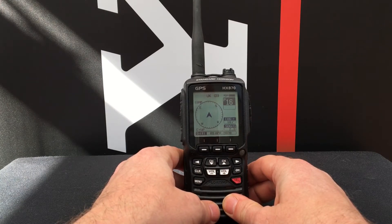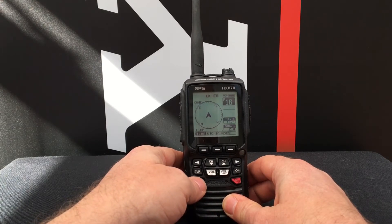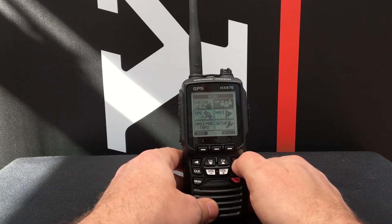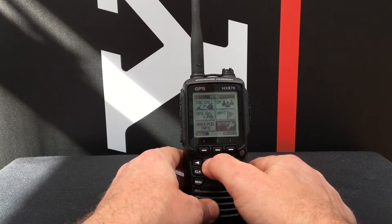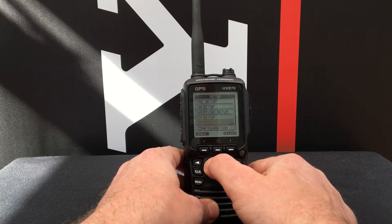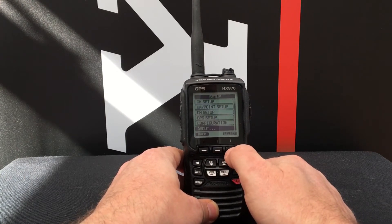The first thing we need to do is check which firmware version your radio is using. To do this, press the menu button and then using the arrow keys scroll down to Setup, press Select, then scroll down to About and press Select.